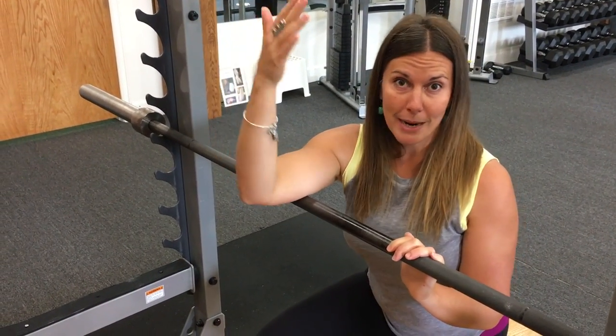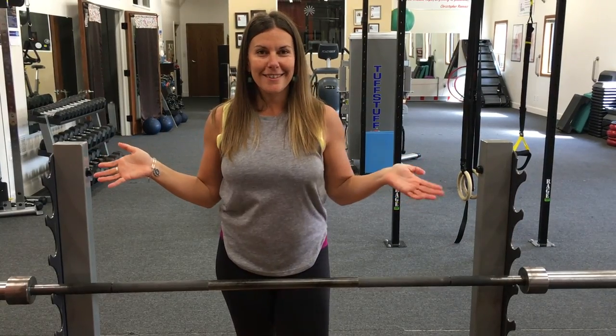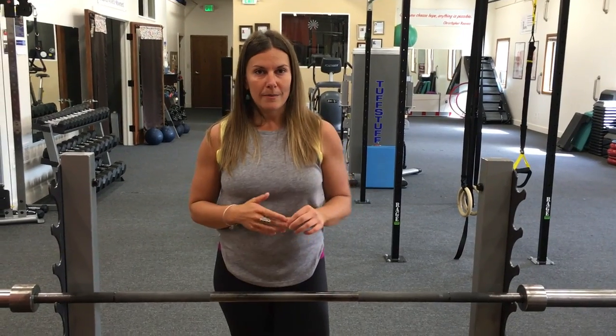Maybe just give it 10 back and forths. You don't want to be on there too long. Come off, shake it out, and move on with your day. Give this a try and see how your arm feels afterwards. If it feels better, maybe keep it up a couple times a week. You shouldn't need to do this one that frequently, but it might be something you want to add periodically if you feel like your tricep fascia is getting tight.